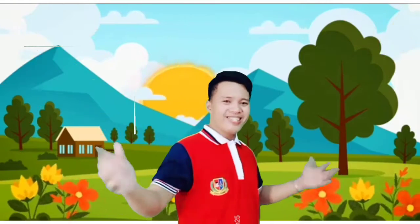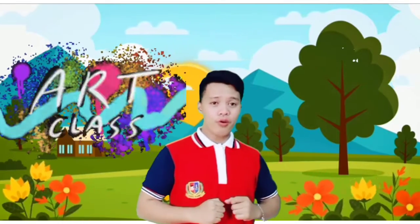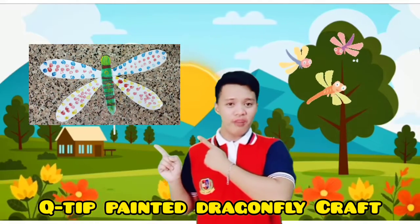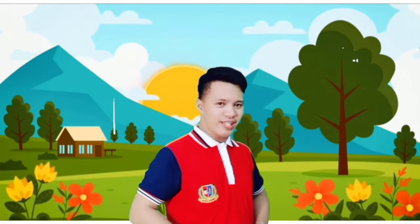Good morning, kids. It's art time. It's me, teacher Shomer, again, and welcome to our art class. Today, we are going to make Q-tip Painted Dragonfly Craft. Are you ready? Awesome. Now, let's get started.